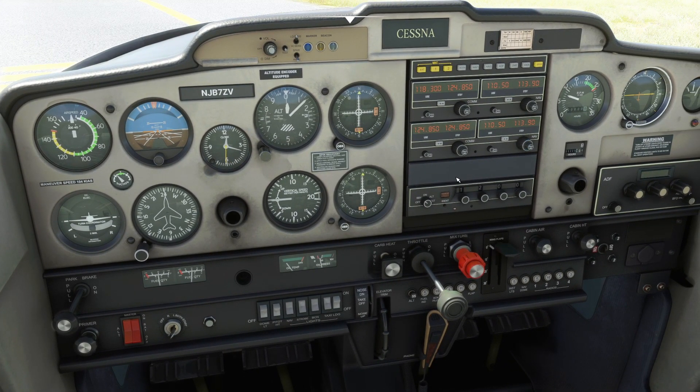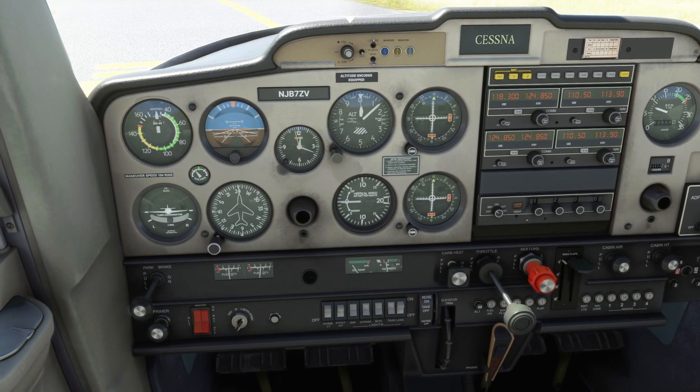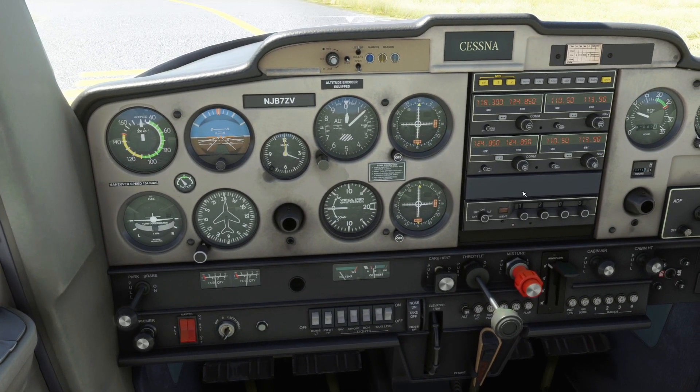We're going to run up to 1,700 RPM. During the run-up we'll be checking carburetor heat, magnetos — right, left, both — and then we'll check the suction gauge to make sure it's in the green, and the ammeter to confirm it's charging. Let's go ahead and do the run-up — heat on, brakes set, parking brake still set — and throttle up to 1,700 RPM.